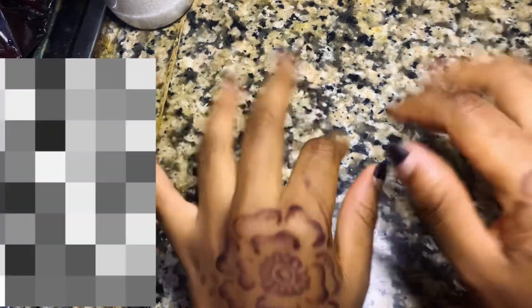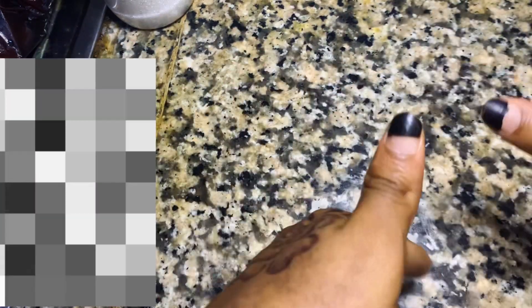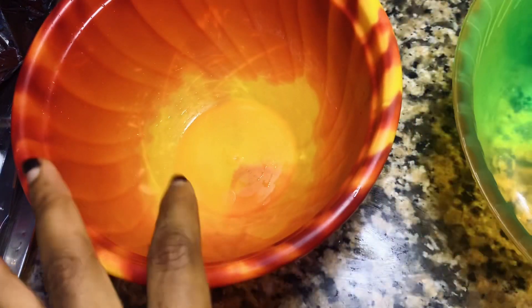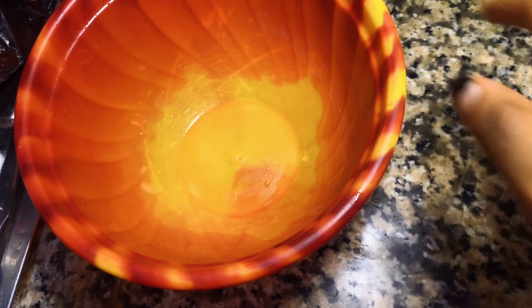Hey guys, welcome back to my channel. I'm going to be doing a voiceover throughout this video explaining what I'm doing. Today I'm going to be sharing how I made little snacks and treats for my friends. In this video I made puff puff, mini pancakes, and then I was trying out a new recipe, so let's see how that turned out.